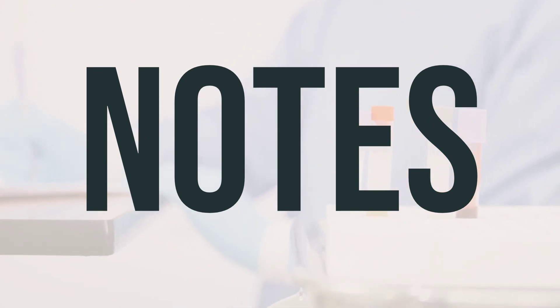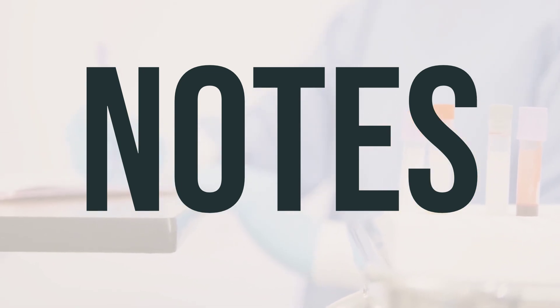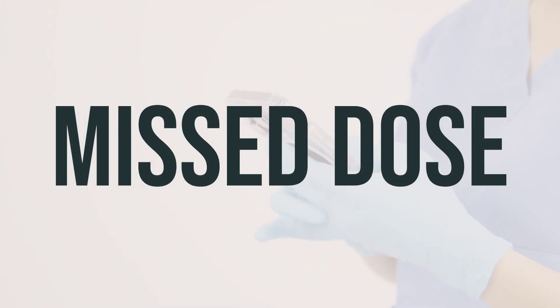Be aware that this product may stain clothing, so be cautious when using it. It's important not to share this medication with others if it has been prescribed specifically for you. If you forget to use DHS Tar Shampoo, use it as soon as you remember. If it's almost time for your next dose, just skip the missed one and continue with your regular schedule. Do not use a double dose to make up for the missed one.